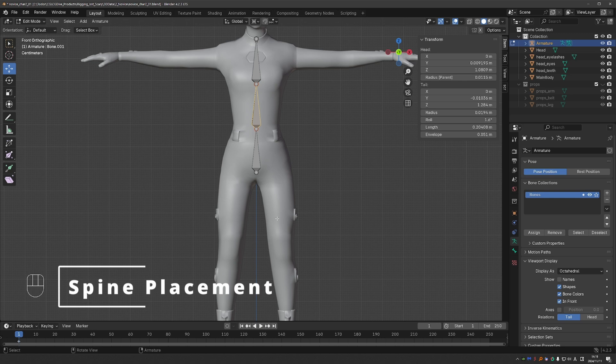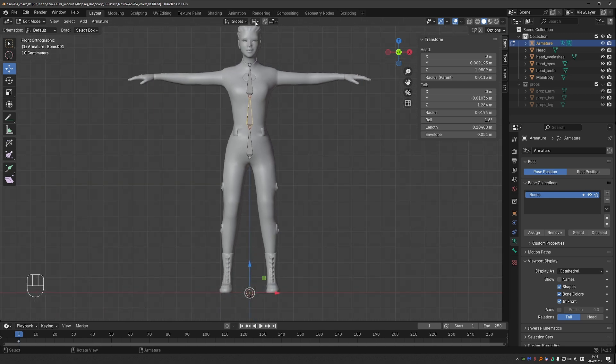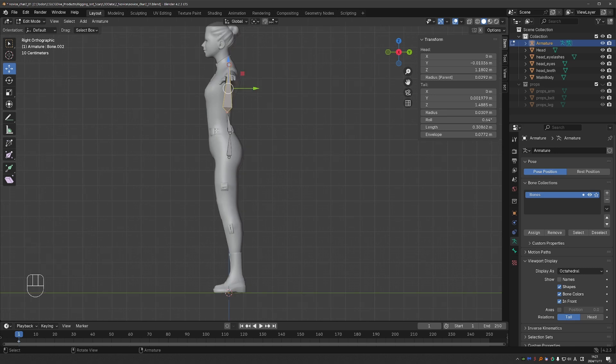Now I want to align the bones from the Front View, and I'll switch my pivot point back to Bounding Box Center so I can use my gizmo. Understanding pivot points and orientations is another key to being precise. I'll select this connection of bones and move it down a little bit to establish my pelvis, then move this one down as well to establish the middle of the spine, and this will be my chest bone. The chest has some flexibility, so you can also split it into two bones, but we'll keep it to one in this example.